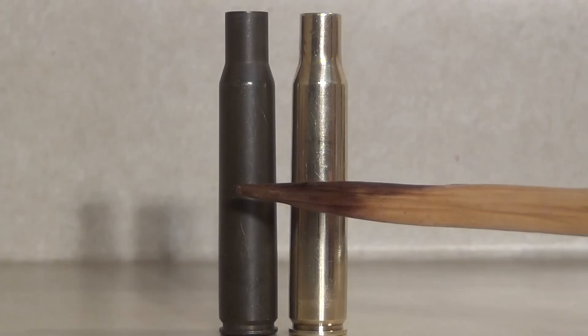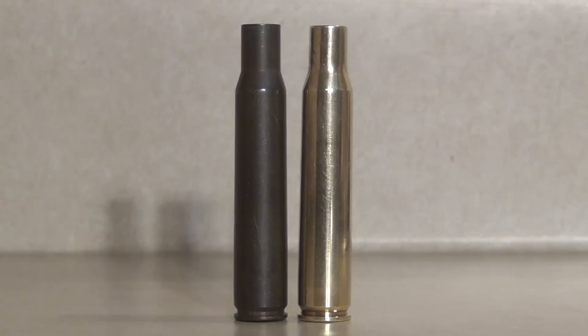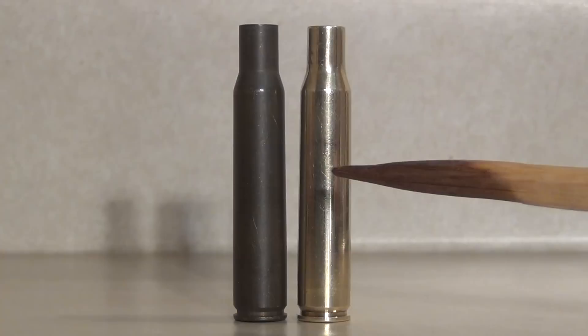The obvious answer is we could just put the brass in our tumbler, but in this video I'm hoping to share techniques that will show you how to do pretty much the same process without the need of a tumbler.